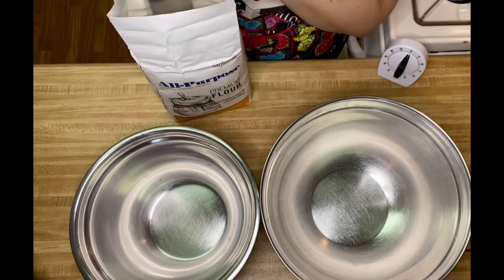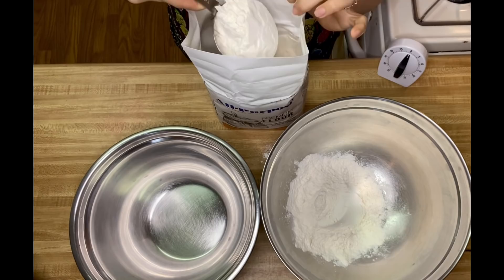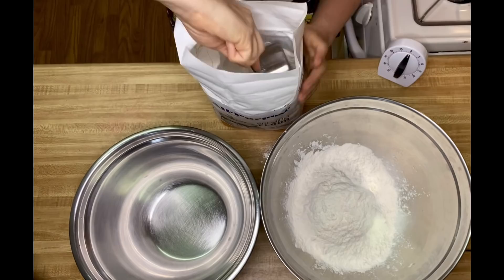I start off by measuring six cups of flour in the first mixing bowl. I do measure loosely, so keep that in mind — you might have to adjust the water just a tad bit as you are kneading the dough.